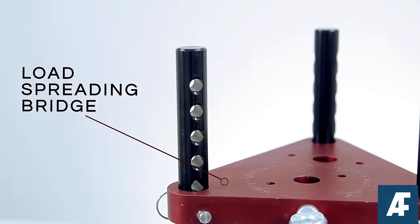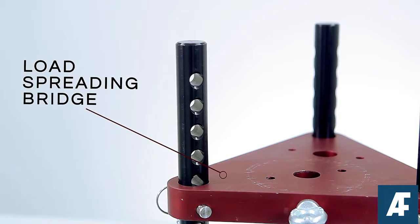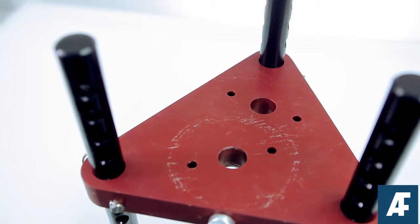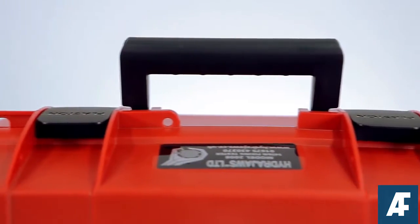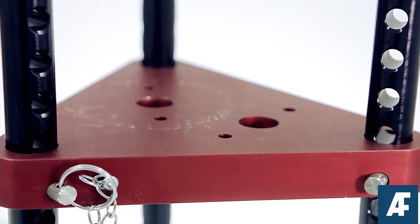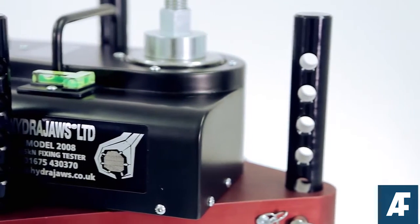It has a lightweight aluminium load spreading bridge designed specifically for the Model 2008 tester, which directs reaction loads away from the fixing. Supplied in a robust carry case with grab handle, the triangular-shaped bridge plate is deliberately offset to offer two different close-to-edge testing distances in relationship to the fixing under test.